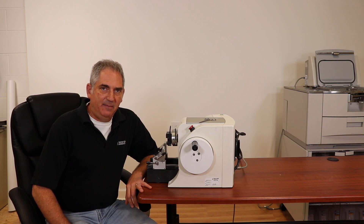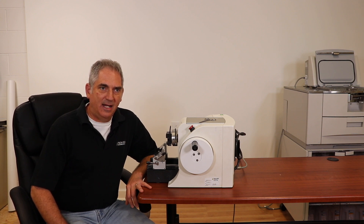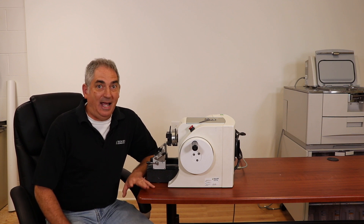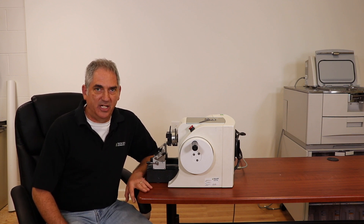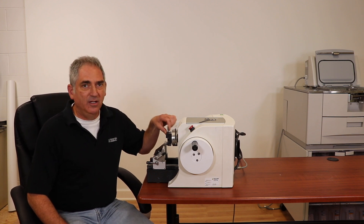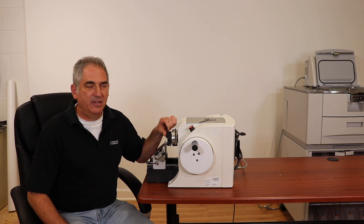I was at a state society meeting in the spring and one of the techs came up to me and asked, do you have any idea where I can get a lever extension for my Microtome cassette clamp? I had no idea what she was talking about, but she explained it to me. She said it's an extension for this lever and it just makes it easier to get cassettes in and out.